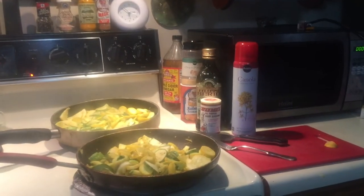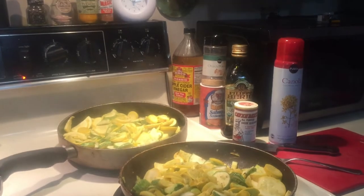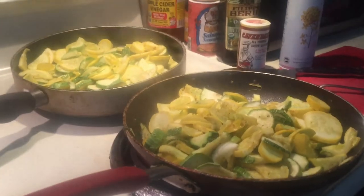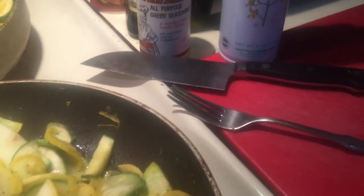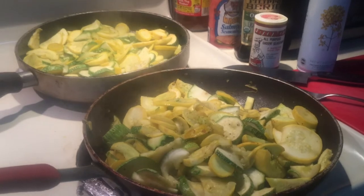My across-the-street neighbor was so generous and gave me a number of zucchini and yellow squash, and I am having the best time — I have to share with you. My daughter gave me a great knife for Christmas, so I had an easy time chopping the squash and zucchini.